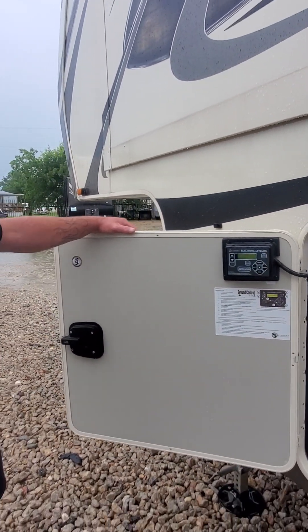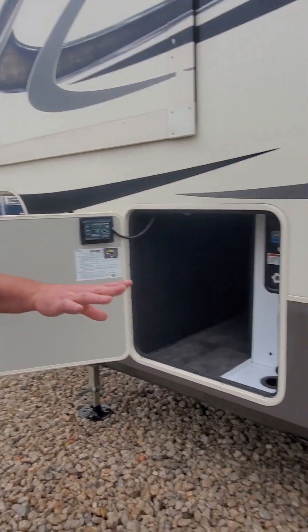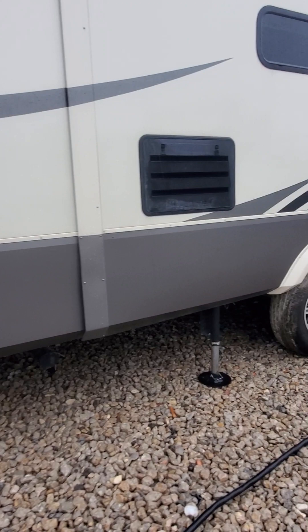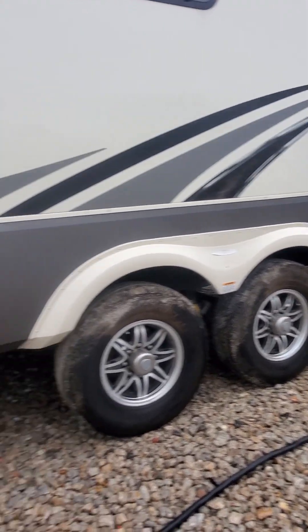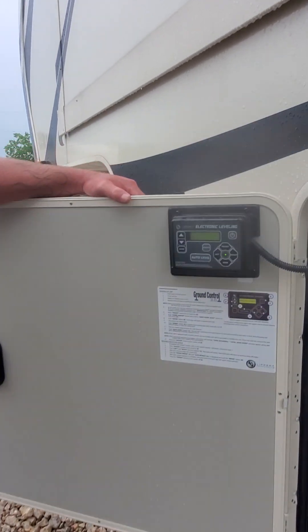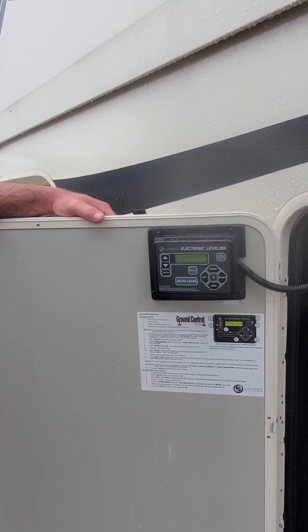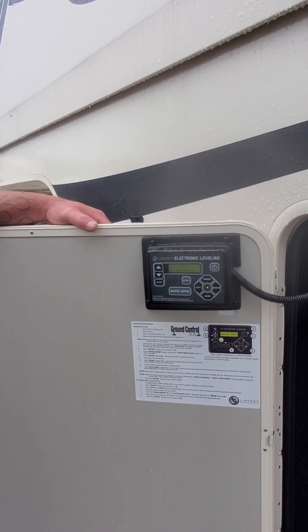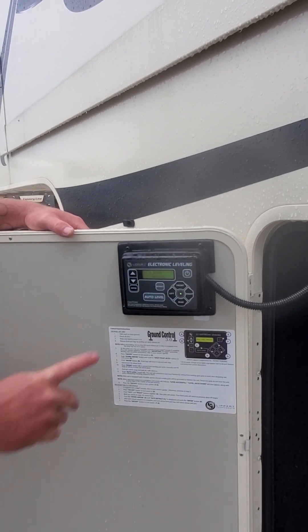The biggest thing we want to make sure, like we talked about, is the traveling of the jacks in the front — make sure that we have plenty of travel available. And there it is — auto level success!